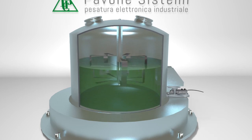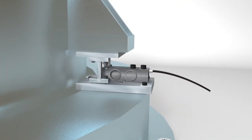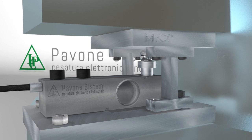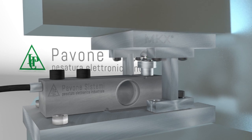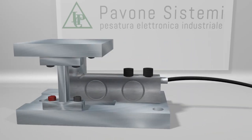Shear beam load cells guarantee accurate measurements. Strong and durable, able to compensate for production issues, they are proving to be the perfect solution for precise and reliable weighings.